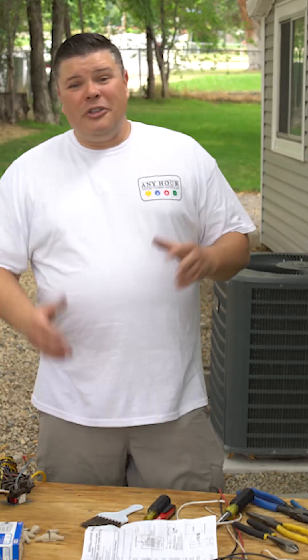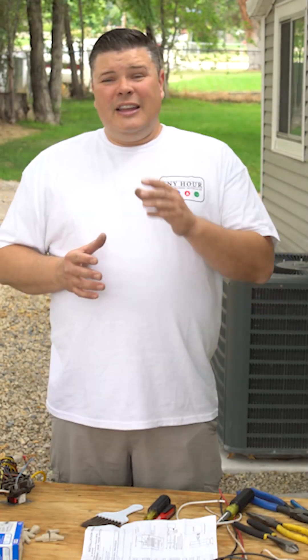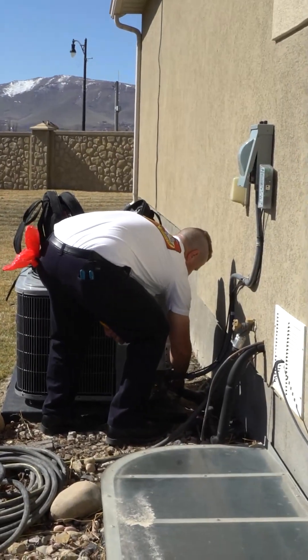Button everything up and then turn the power back on. If you're comfortable working with your electrical, this project isn't that hard. If you're not sure what you're doing and you don't feel comfortable, leave it up to an electrician or an HVAC technician.